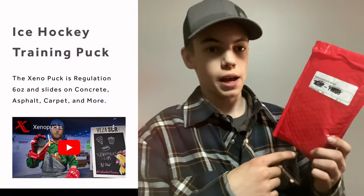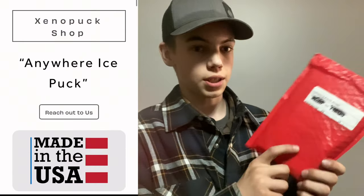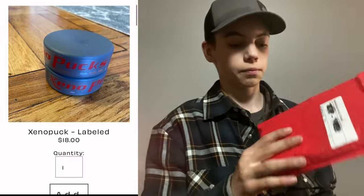This is supposed to be an off-ice training puck. It weighs the same as a normal puck. I can already feel it — super heavy. Feels pretty good. It's supposed to slide really well on most surfaces.